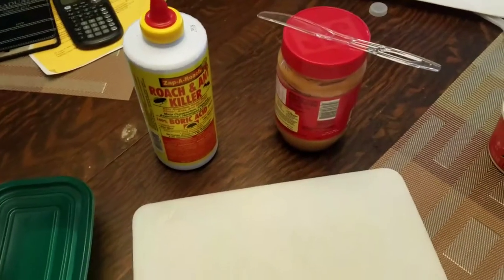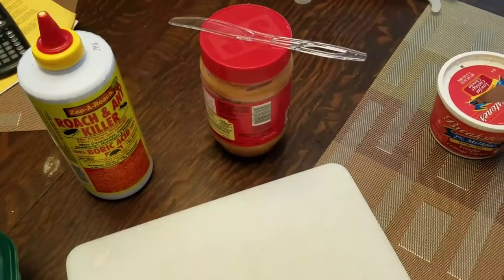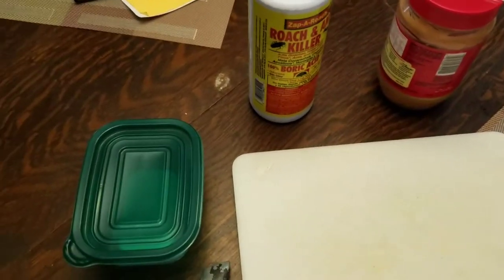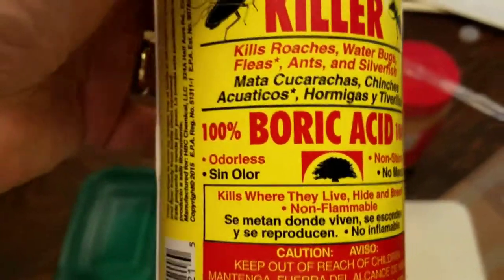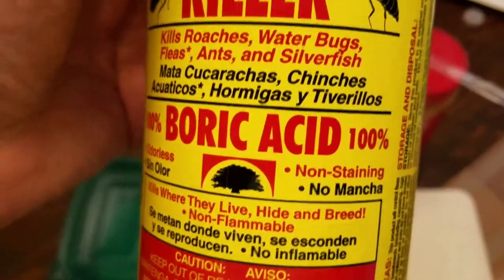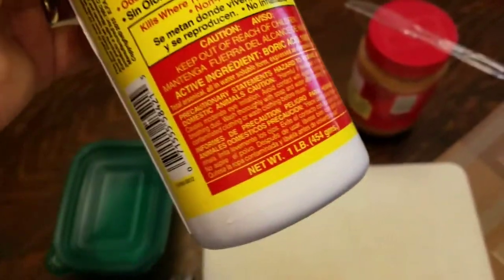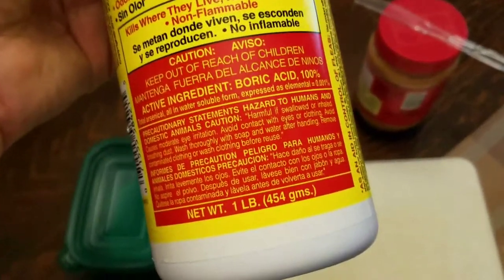We are making a roach trap and killer that you can put up in the cabinet without worrying about poisons and bad stuff around your dishes or food. The first thing you need is roach and ant killer called boric acid. It's odorless, which means it will not repel the roaches — if they smell poison, they won't come around it.